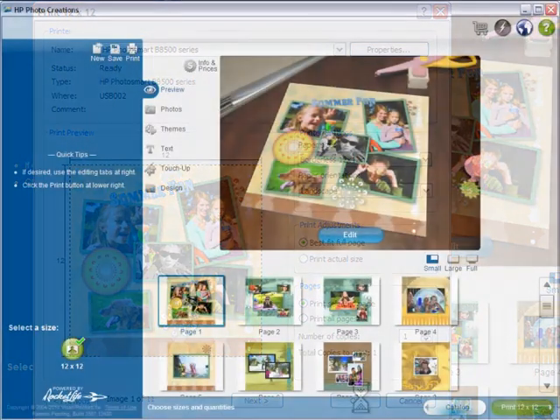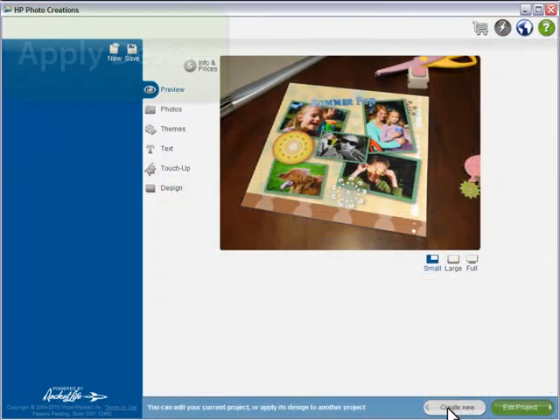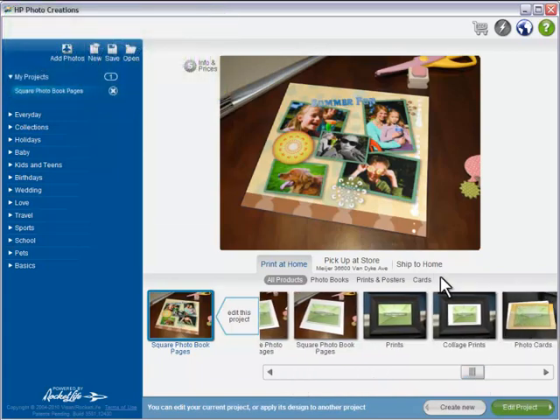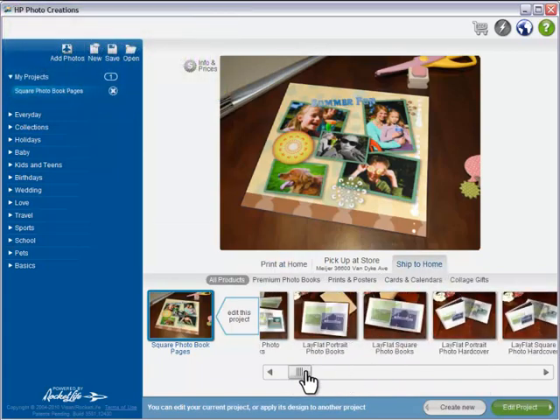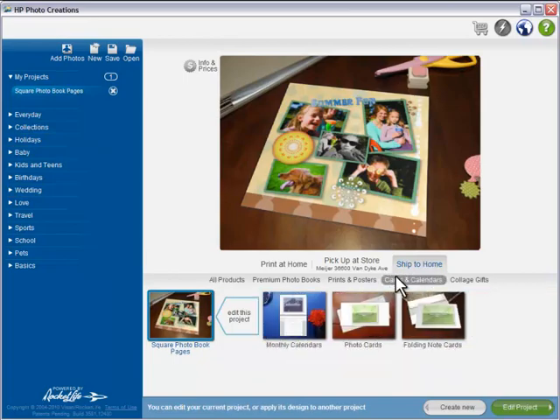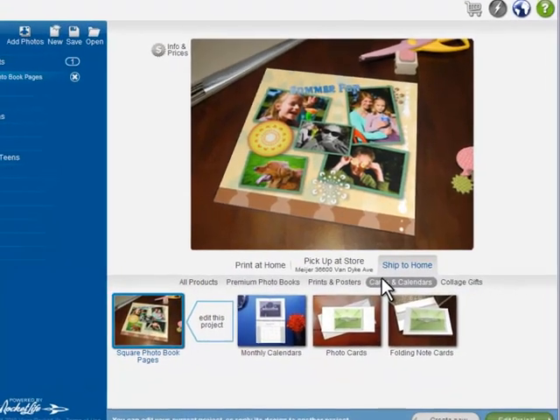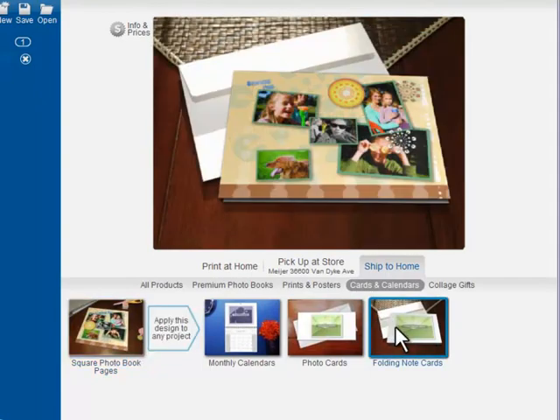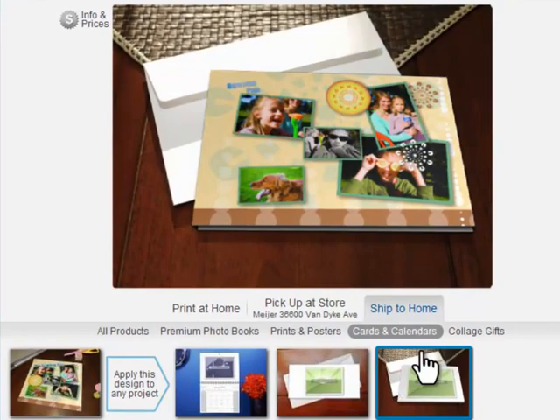I've saved one of the best features of HP Photo Creations for last. Because our intelligent themes are so flexible, you can instantly apply the design of your project to anything else in the catalog. No one else does this. Let's see how our photo book would look on some greeting cards. Notice that even the shape is different — the layout automatically adapted to match.